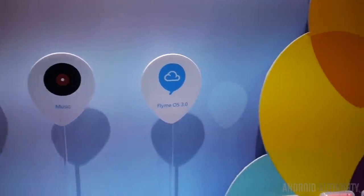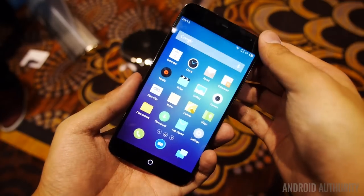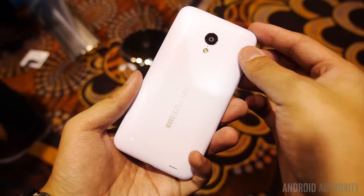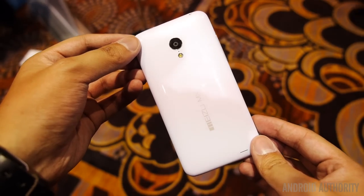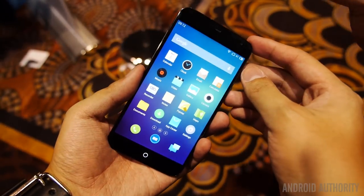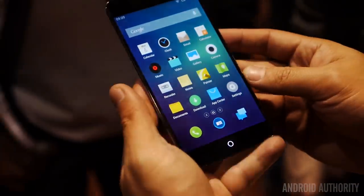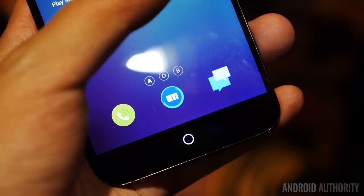As you can see behind me, we are here with Meizu and they are showcasing the MX3. What we're working with here is a very beautiful phone. As you can see, we have glossy plastic all around the actual device. The best way to describe the design of the MX3 is that it's kind of what an iPhone 3 would look like if it had a 5-inch screen — which translates to a very attractive device. The 5.1-inch display has wonderful minimal bezels on the side, making for a very attractive-looking front.